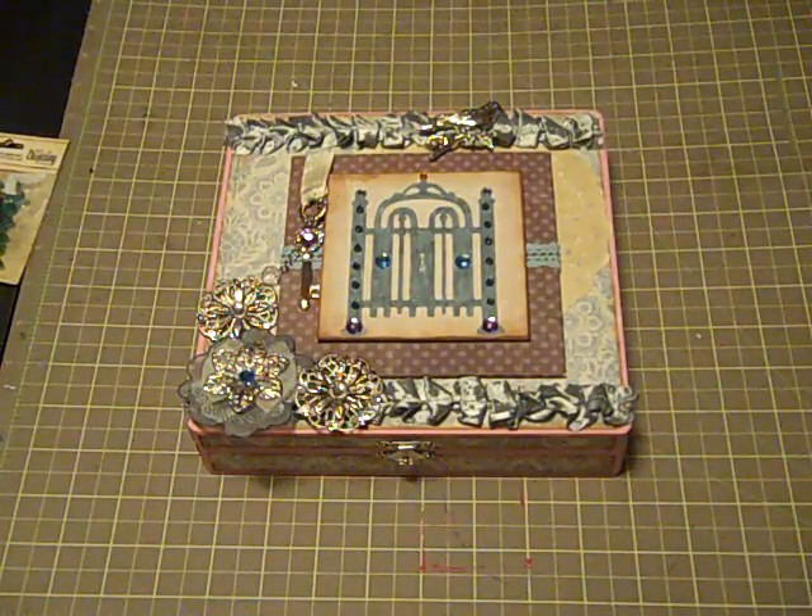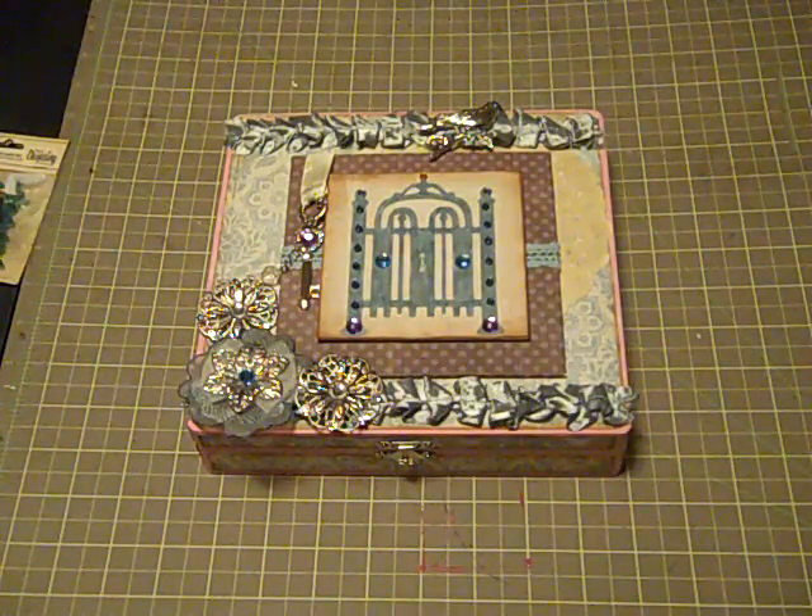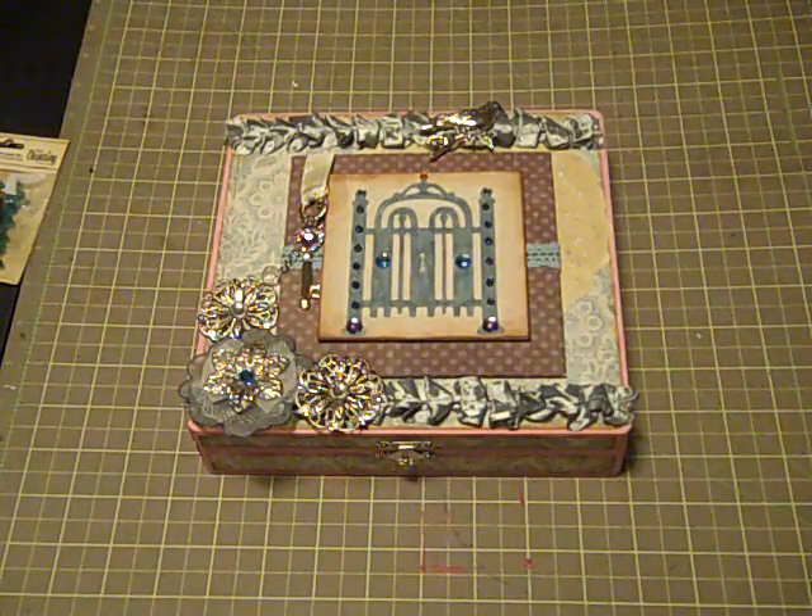This month the theme was Secret Garden, and I used the Prima Fairy Bell line for my cigar box. My idea was to go with monochromatic colors, and the challenge was also to use complementary colors.